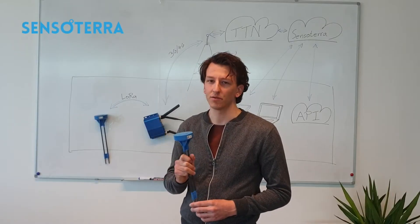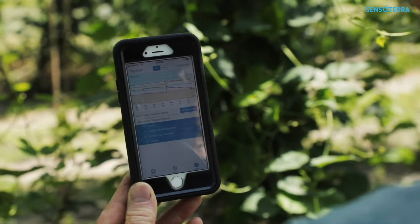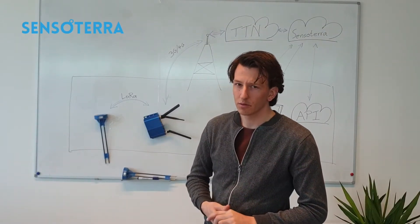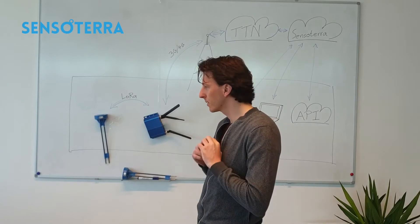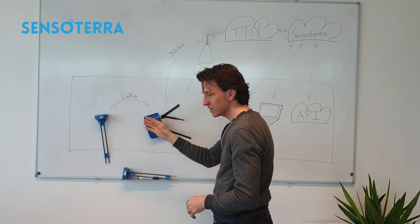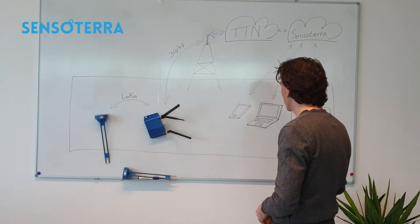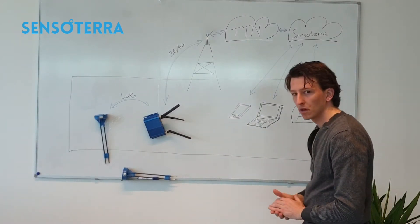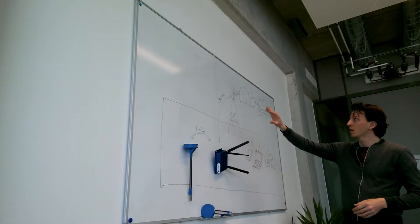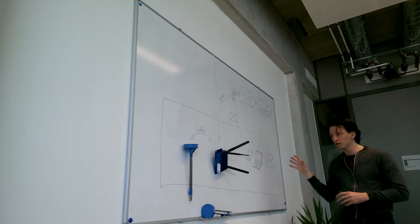The customer can then read data on their smartphone or on the website in easy-to-use graphs. Let me walk you through our setup. This block is what the customers see: a very simple, easy-to-use sensor, a plug-and-play gateway, and a user interface. For Sensotera, it goes a little deeper. We have the TTN cloud and the Sensotera cloud to get the data to the customer side.